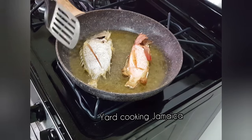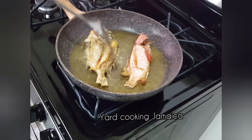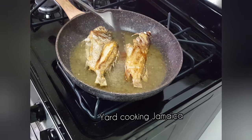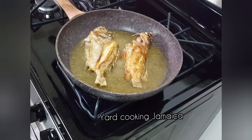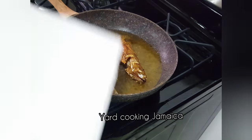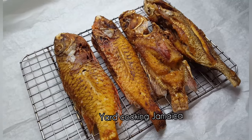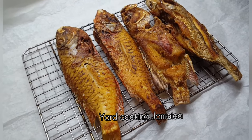My husband does not like his fish fried crispy. He said that all of the substance is gone out of the fish when it is crispy. So I fried both sides for probably about five or six minutes. If you like your fish extra crispy, you can go like eight or nine minutes.